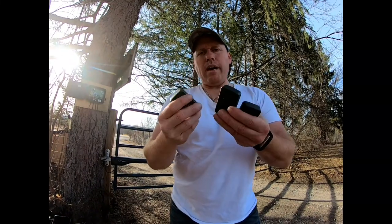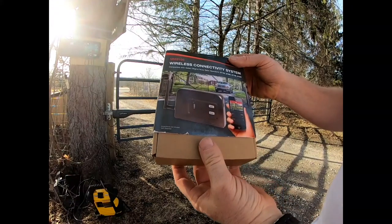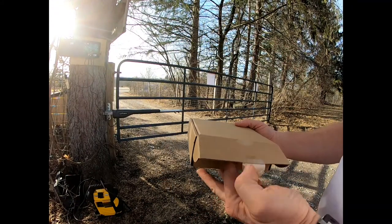We got a bunch of our old clickers that'll now work, but we want to hook up the wireless system, so let's go ahead and get into that.